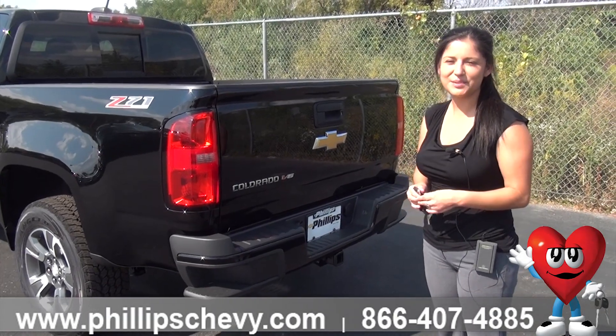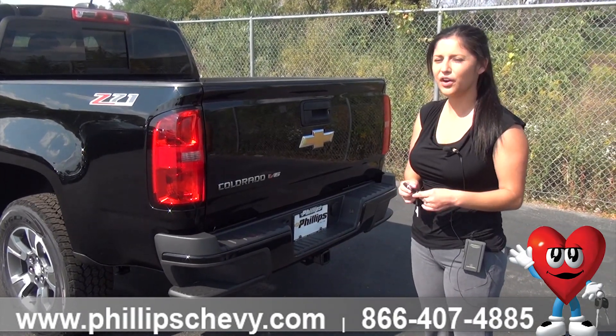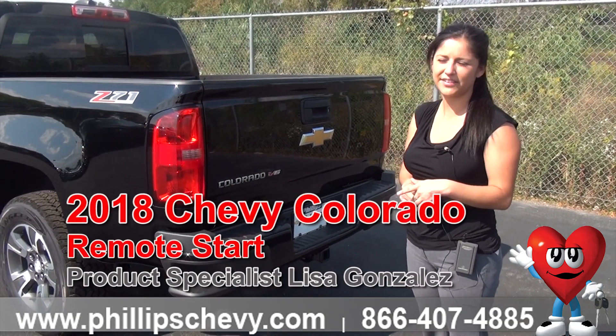Hi guys, this is Lisa Gonzalez here with Phillips Chevrolet in Frankfurt. I'm going to be going over how to use the remote start feature on a 2018 Chevy Colorado.